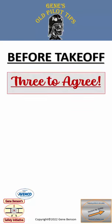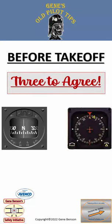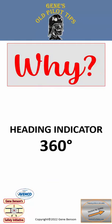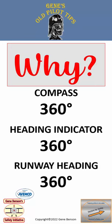Before takeoff, we need three to agree: the magnetic compass, the heading indicator, and the runway orientation. Why is that? Because aligning the heading indicator with the magnetic compass is important for our navigation. Making sure that the heading shown on the compass and the heading indicator agrees with the runway heading helps to ensure that we are taking off on the correct runway.